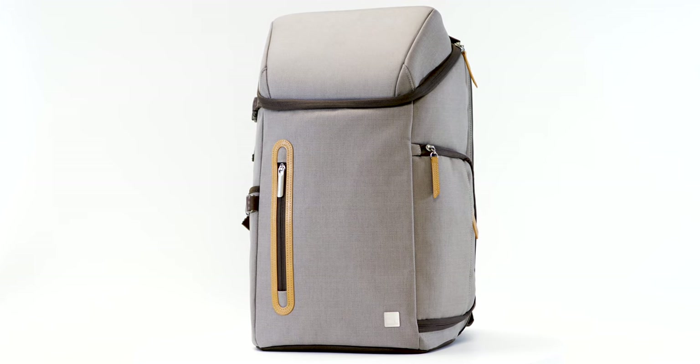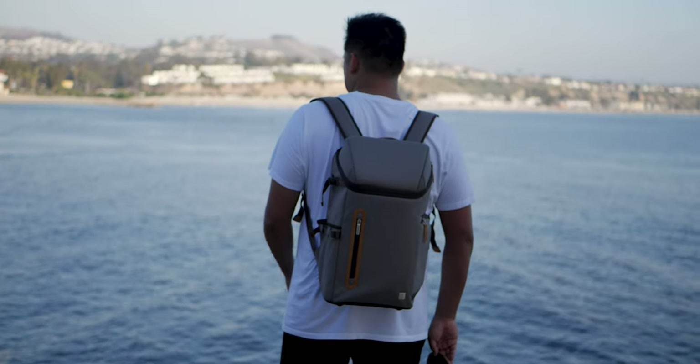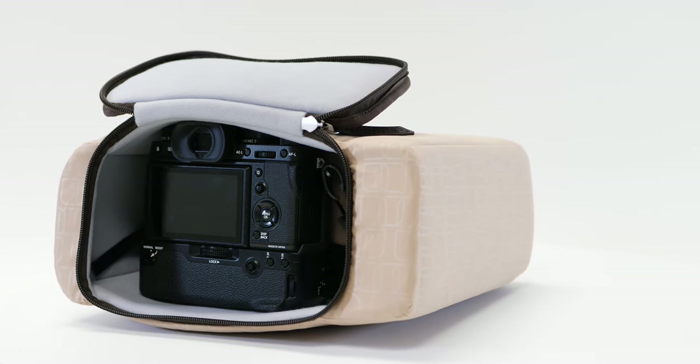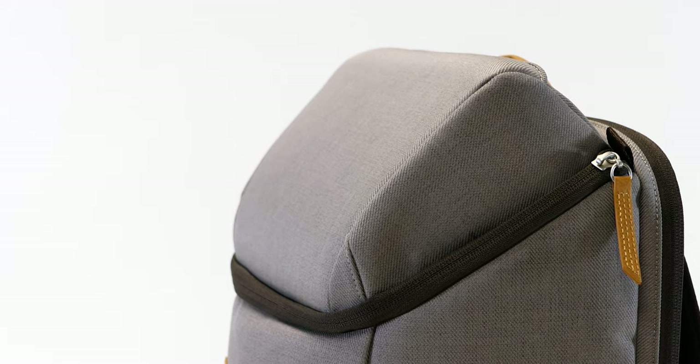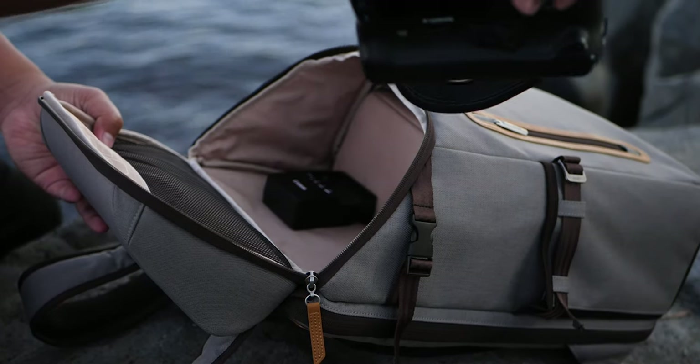Inspired by the shape of an Arcus cloud, Moshi's Arcus is a lightweight, full-size backpack that carries photography gear with a stylish and modern design. Its bold top contour forms a crush-resistant compartment, storing sunglasses, headphones, and other delicate items.